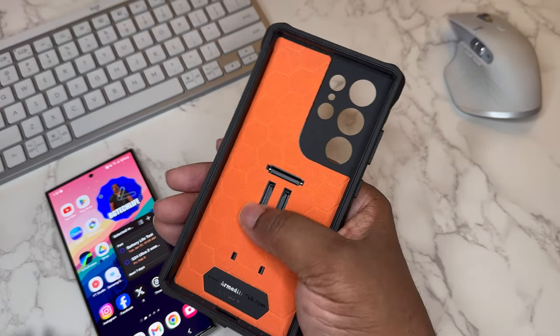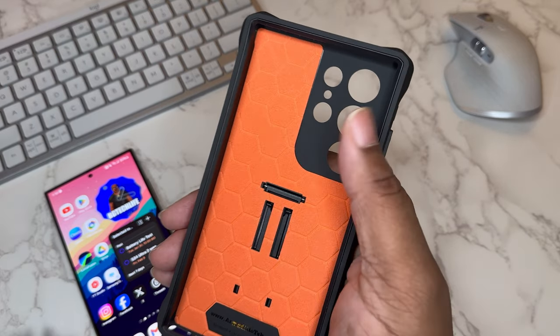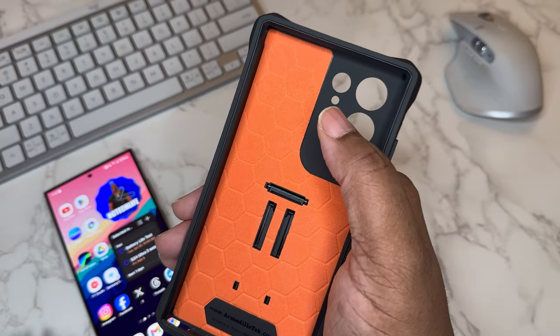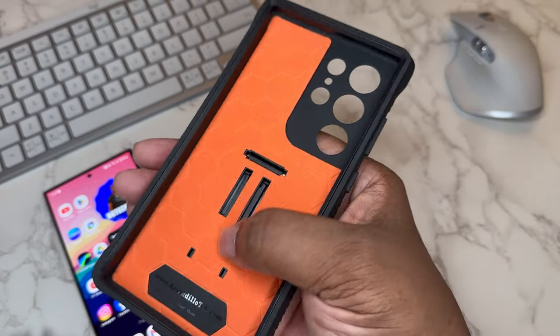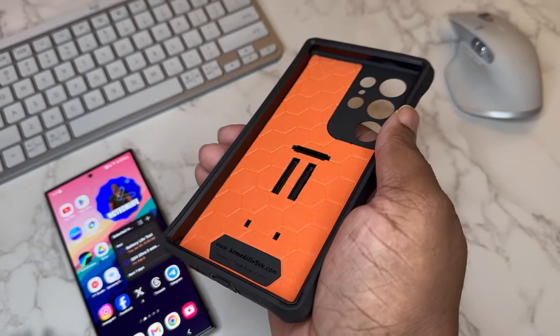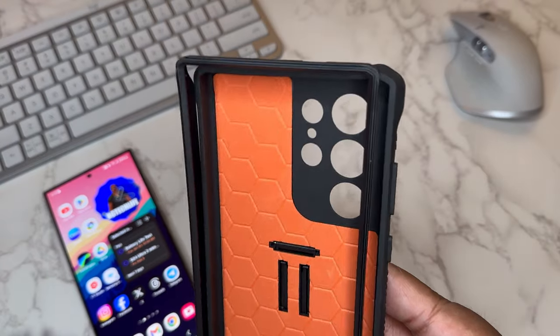There's a massive amount of drop protection with this case. If you look at the inside, it's a nice soft material — it's like padding for your device. The inside of the case won't mess up your device but is ready to take some drop absorption. I like how it's orange, contrasting with the case — looks real rugged.